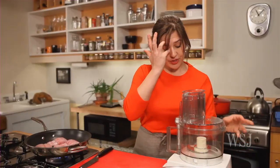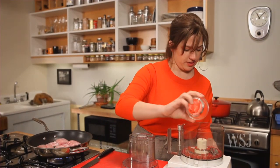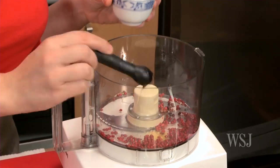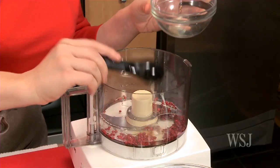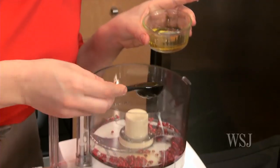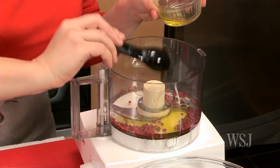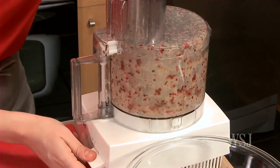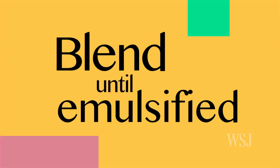While that cooks, I'm going to get the vinaigrette ready. It's super simple to make. One and a half tablespoons pink peppercorns. Two tablespoons rice wine vinegar. A half a teaspoon agave or honey. Then two tablespoons canola oil and two tablespoons olive oil. I'm going to pulse. Okay, that's done.